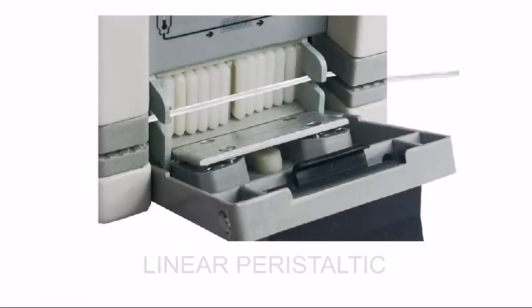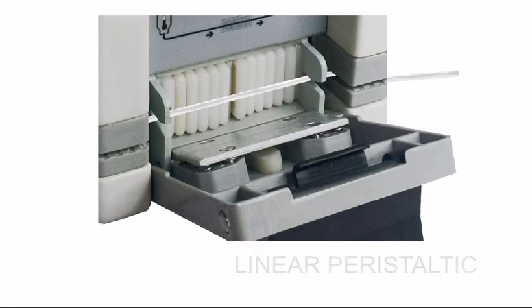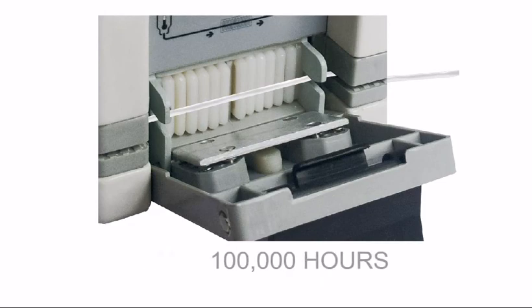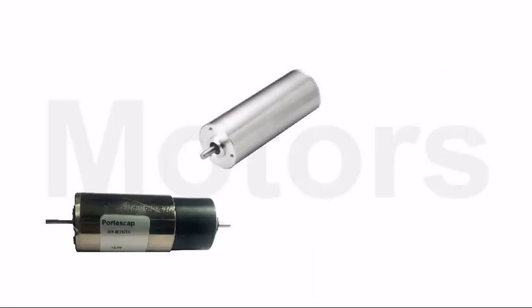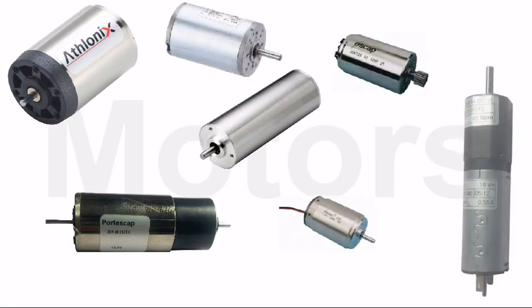Linear peristaltic technology ensures accurate flow without damaging the tubing. Materials used have minimal wear and tear and can run for 100,000 hours, which is more than 12 years of continuous running. The heart of the system — motors are imported from countries known for their quality standards, like Japan, Switzerland, and Germany.